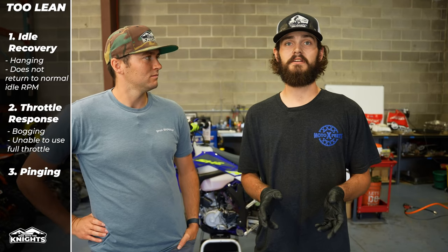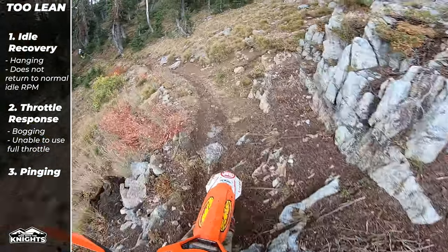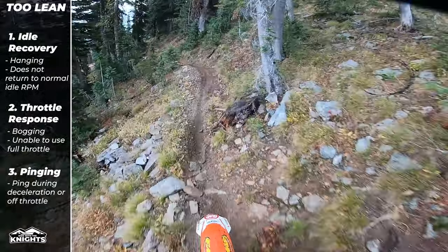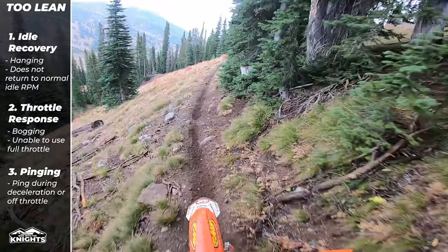And the third symptom is pinging. A lot of you guys have heard this without even knowing it. That is the sound that your exhaust will make on decel when you're running too lean — it actually sounds exactly like what you'd think: ping, ping, ping. That can lead to detonation in extreme cases and cause engine damage.